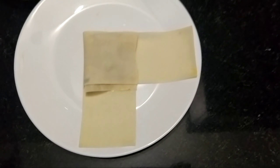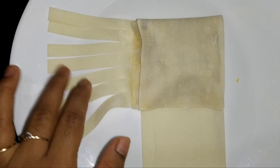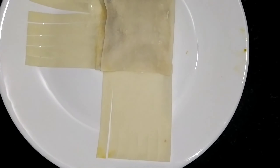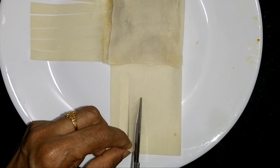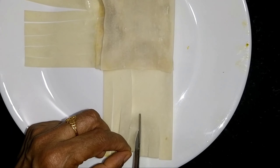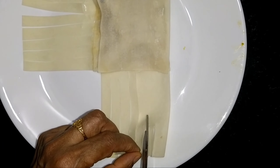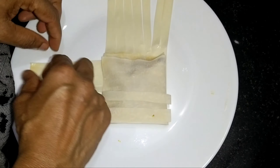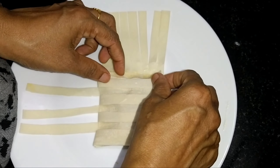Now we have to make 2 pieces. We have to cut pieces from the same size.